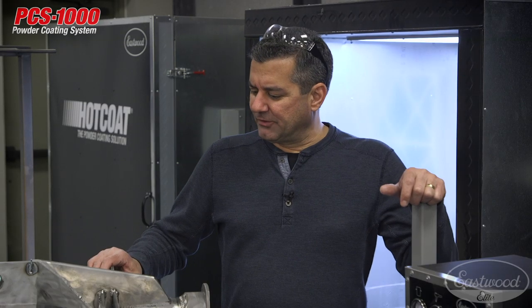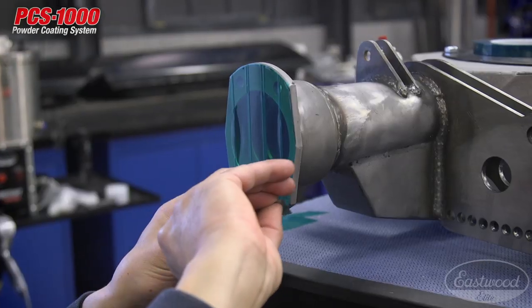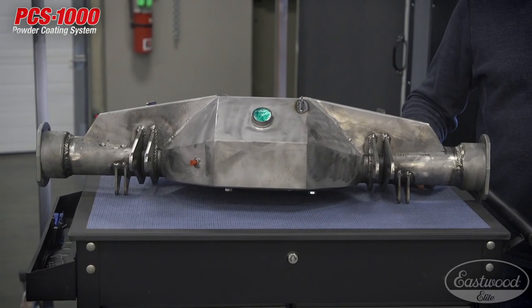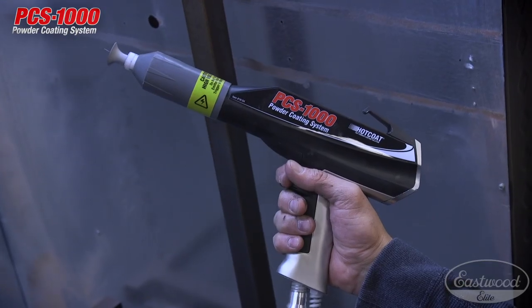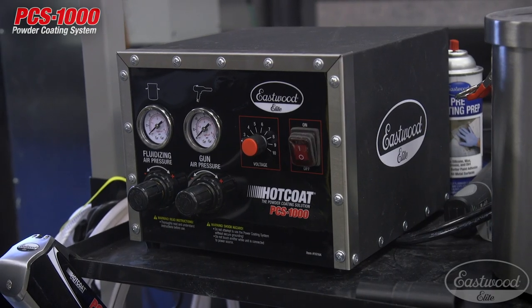We have a fabricated nine-inch rear that we're powder coating. We went down, did a solvent wipe on it, masked it off with some high-temp tape, and put plugs into any threaded holes. Then we're going to powder coat it in a semi-gloss black with the PCS 1000 powder system. Let's get this hung up on the rack — I'll show you how to set up the PCS 1000.